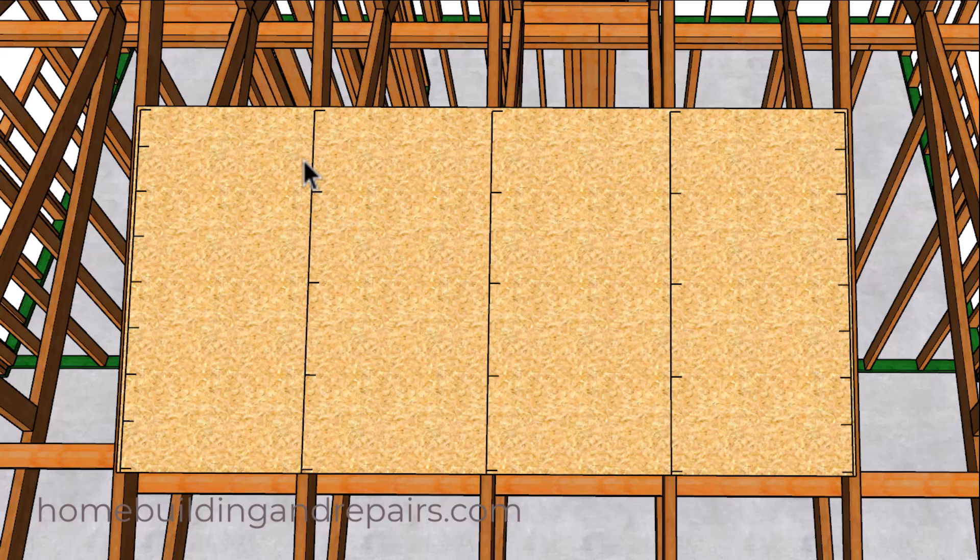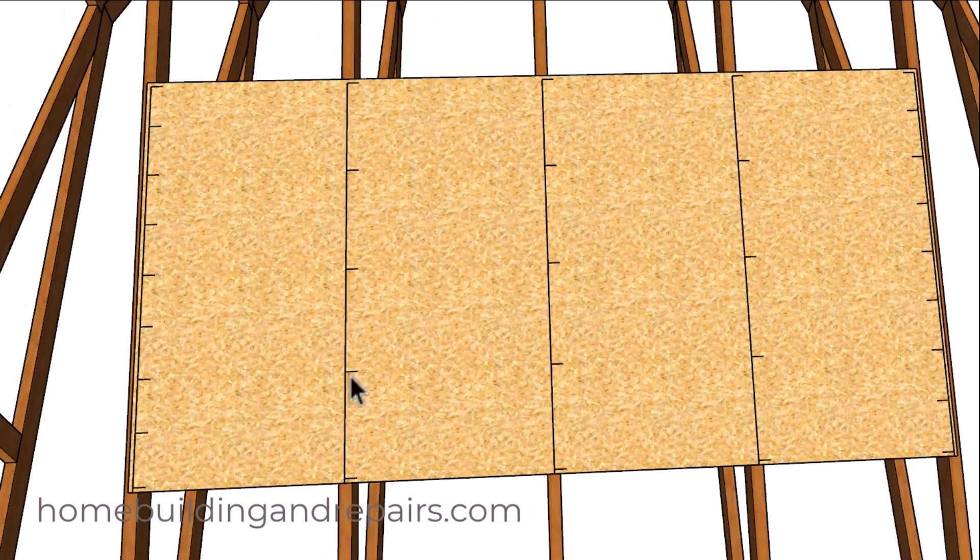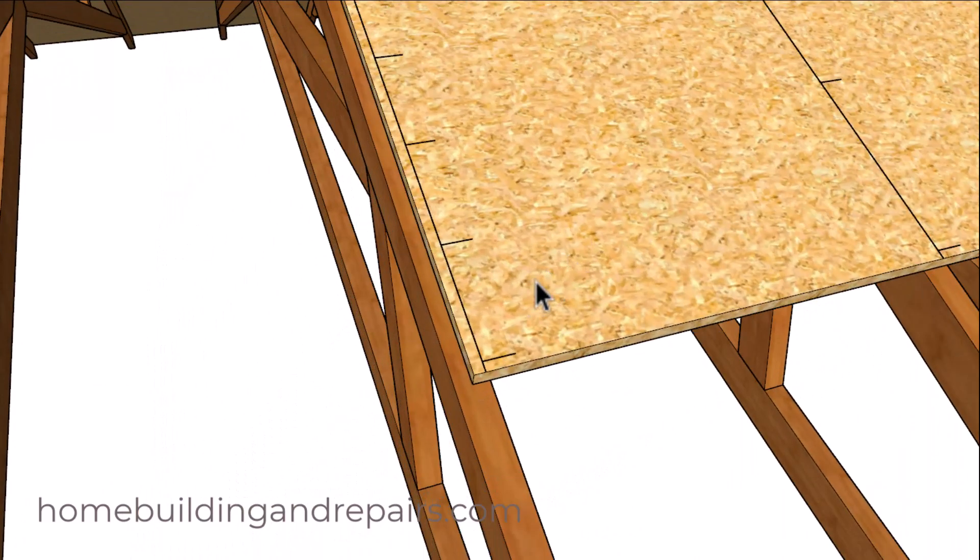The number 12 will be referring to the field section, or the section in between the perimeter of the plywood. So not too difficult — you can stop watching the video right now if that makes sense.